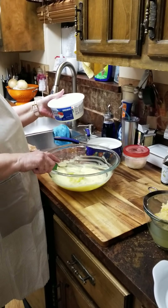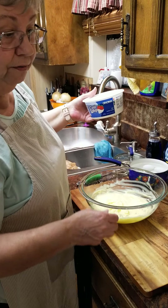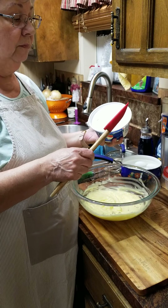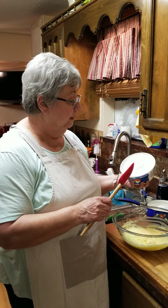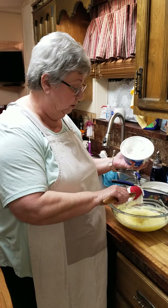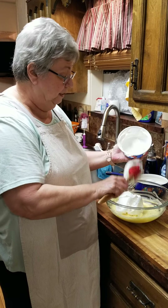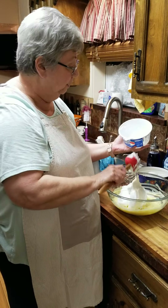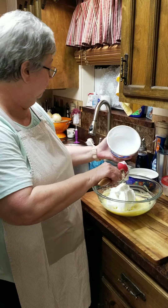What I'm gonna do now is fold in this carton of Cool Whip. I'm using Cool Whip over homemade whipped cream because it will actually hold together better. Regular whipped cream will fall apart after you keep it in the refrigerator a couple of days — it will start breaking down. Cool Whip won't. So if you want to use homemade, by all means go ahead, yours may just not last as long.